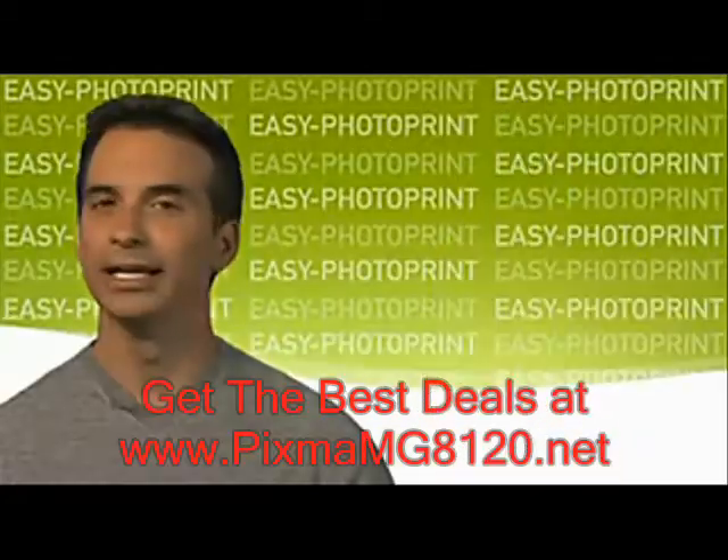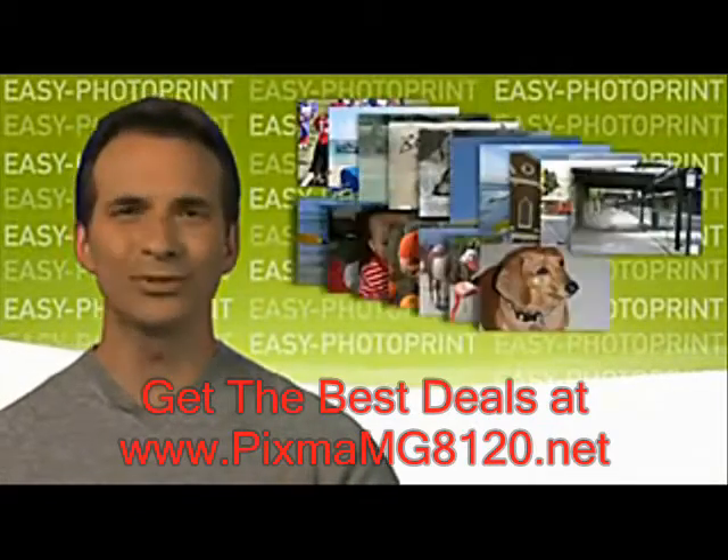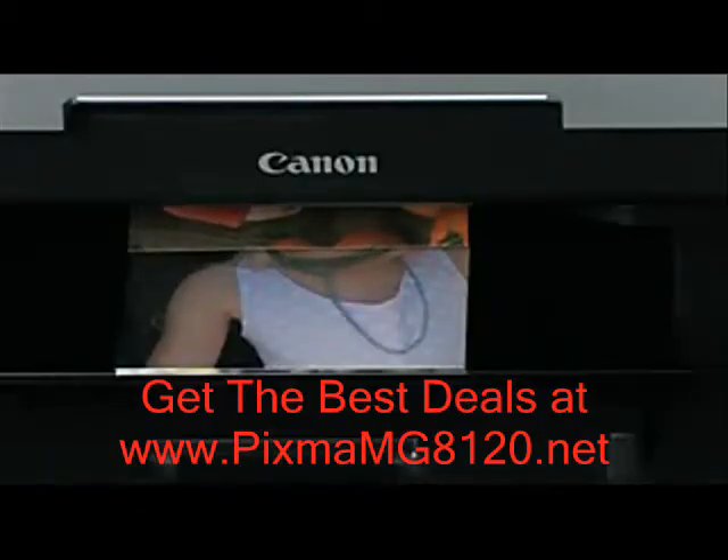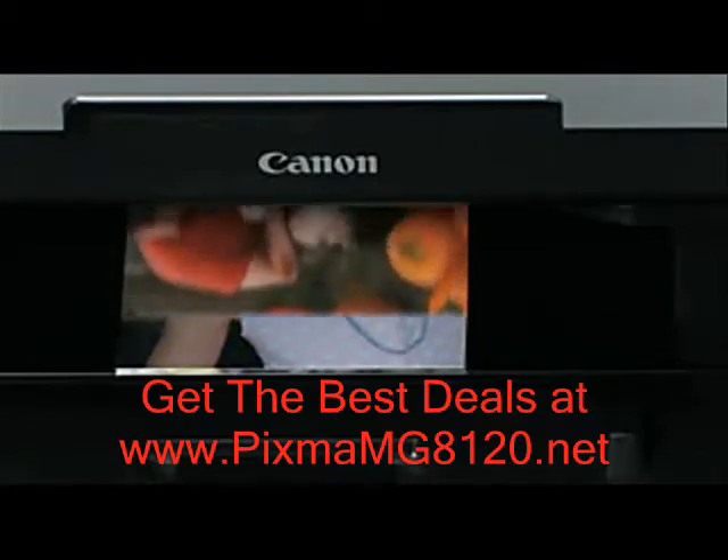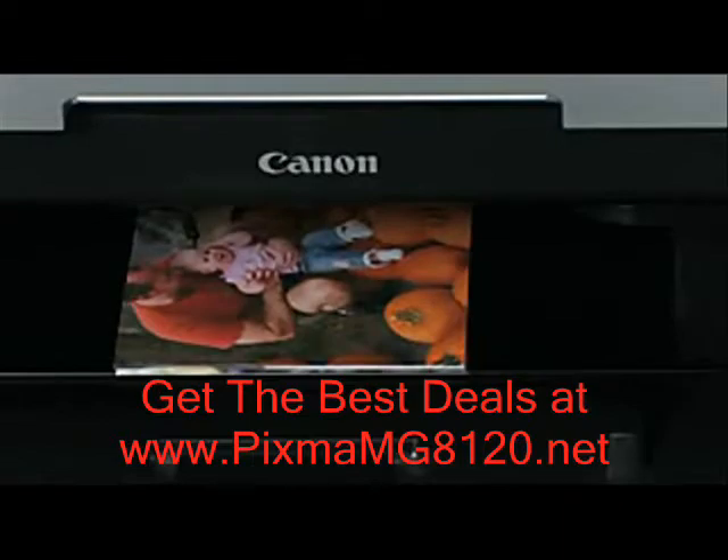Do it yourself at home. And don't worry, print 10, 20, 30 pictures at a time. Print as many as you want on photo paper up to 8.5 by 11 inches. Your Canon PIXMA Inkjet printer is more than up to the task and you'll love the results.